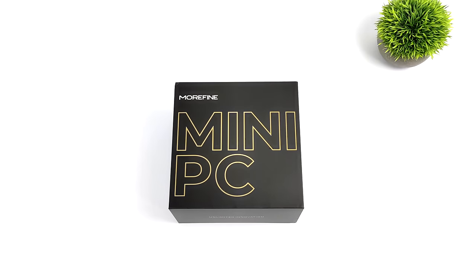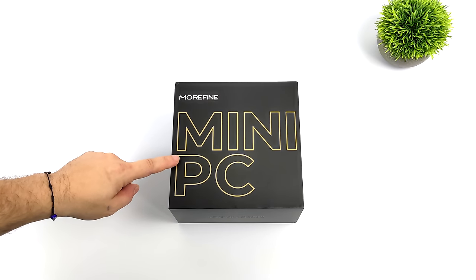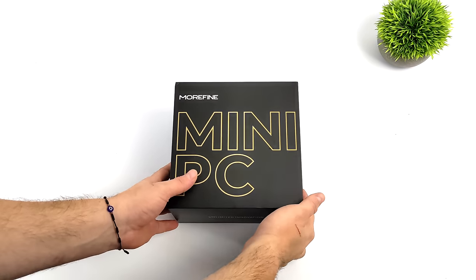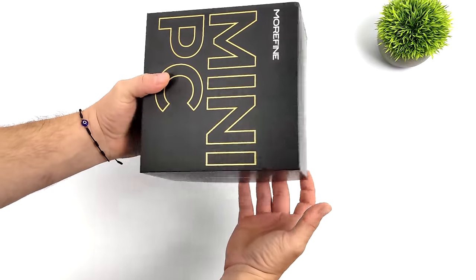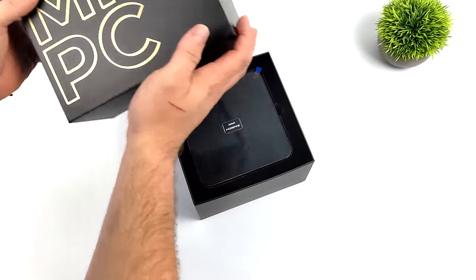Hey, what's going on everybody? It's ETA Prime back here again. Today we're going to be taking a look at the brand new M600 from Morfine. This is a super powerful mini PC and their first Ryzen 6000 PC to the market. We've taken a look at a few different Morfine mini PCs on the channel from Ryzen 5000 up to 12th gen Intel, but we've got 6000 here with those Radeon RDNA 2 graphics built in, and I suspect we're going to get some really great performance out of this PC.